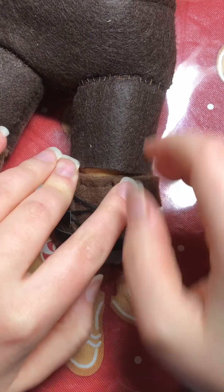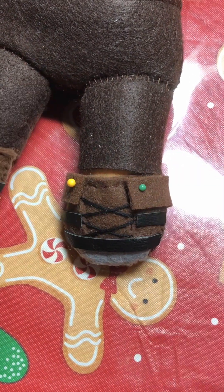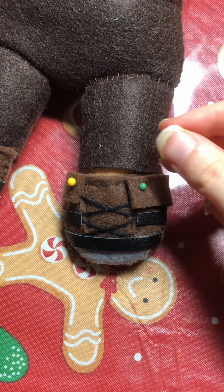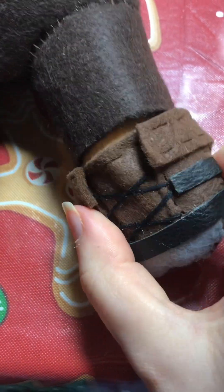After I got the boots on, I can attach the collar flap thingies. I don't really know what you call these, but you obviously see what I'm talking about.